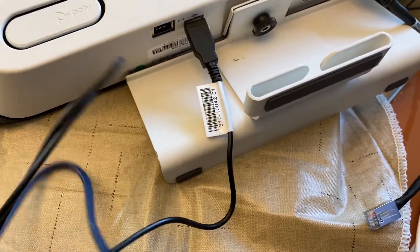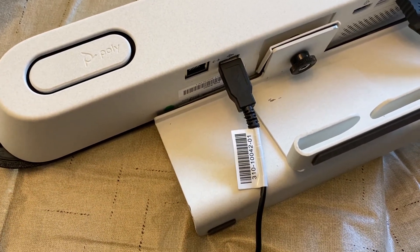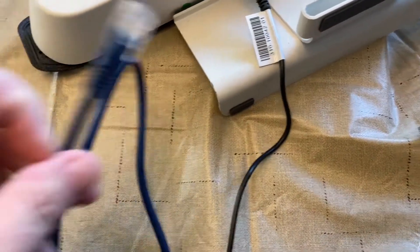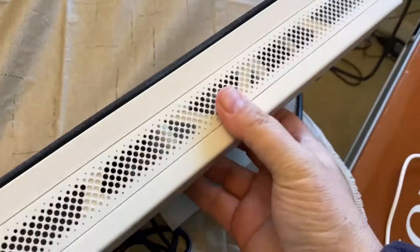Now I've got the device powered up through the X30 USB port to the power port on the Netgear. Now I will plug in the LAN cable. And now I've got the LAN cable going. In just a couple of seconds, I hope to get an IP address on my system.